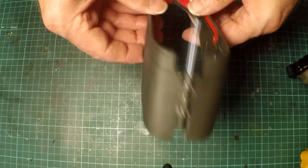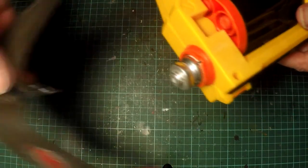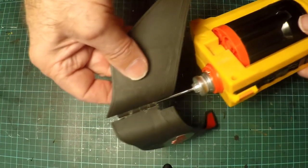They've even got the Batman logo on and they open and close. I'm using an empty spray canister to slot into the gun and then to fix the grappling hook to the gun with the canister.